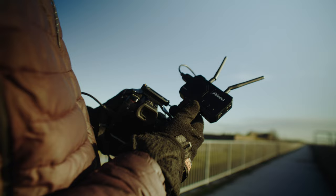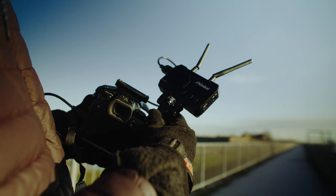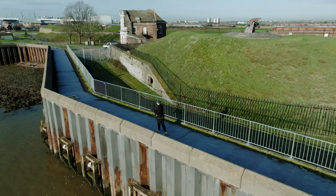Originally wireless video systems were pretty pricey and there weren't many decent options outside of something like a Teradek system, but in recent years there's been an explosion in affordable wireless video transmission systems for those on a budget.